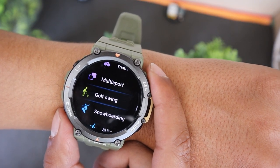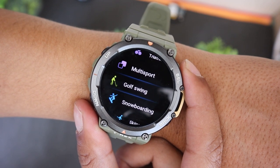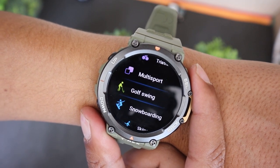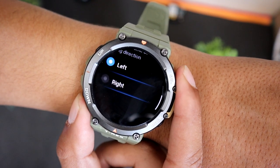To be precise, Amazfit comes with Golf Swing Profile, not Golfing. So as the name suggests, it will track your swings, not your course or any other metric. You will find the profile in Workouts. When you open the Golf Swing Profile, it will ask you to select the direction of the golf swing. Select the direction that is appropriate to you.